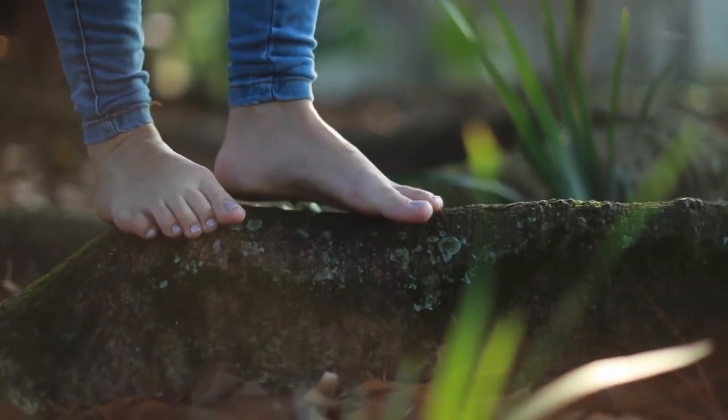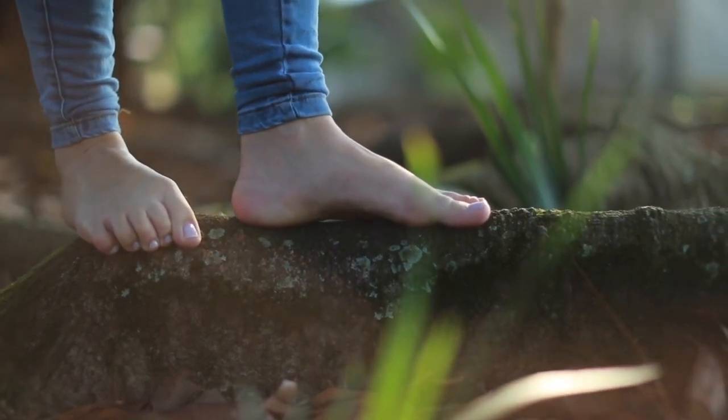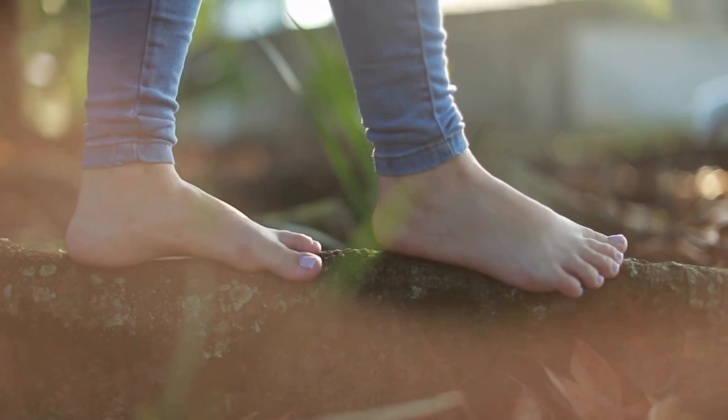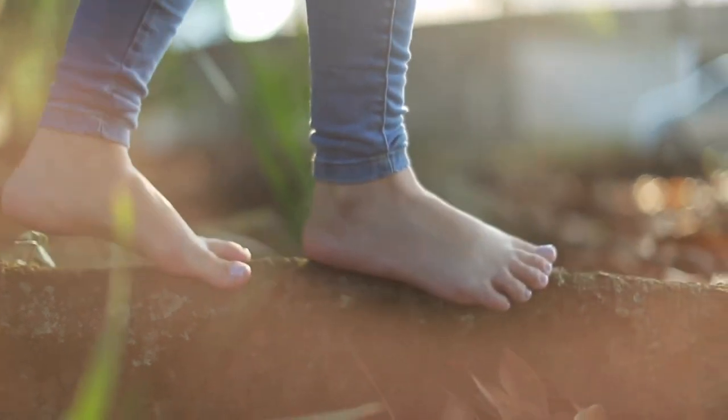Before I get into these shoes, I just want to go over a quick overview of why we train barefoot to begin with, and why it's so important for you to start to transition into barefoot shoe training.